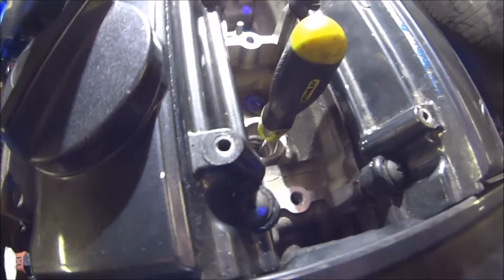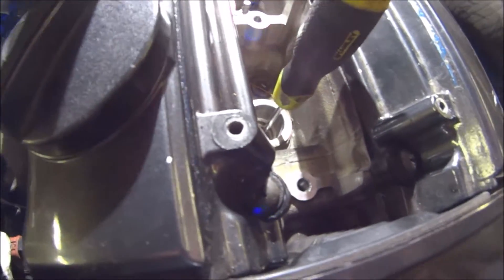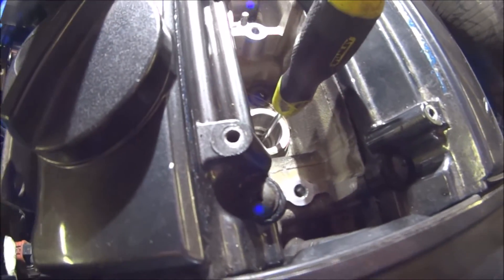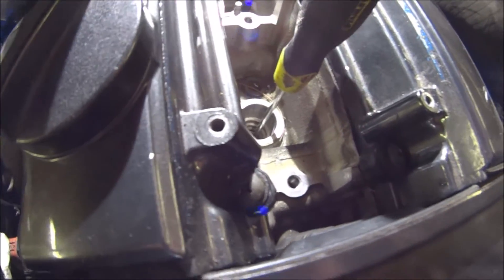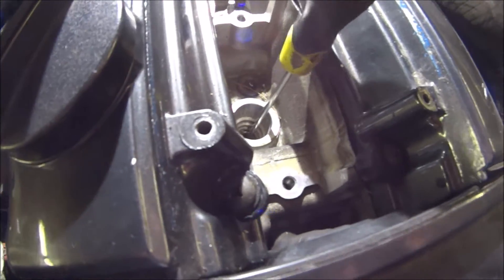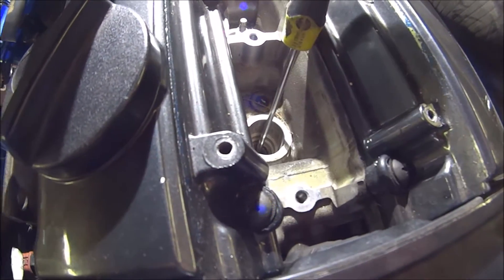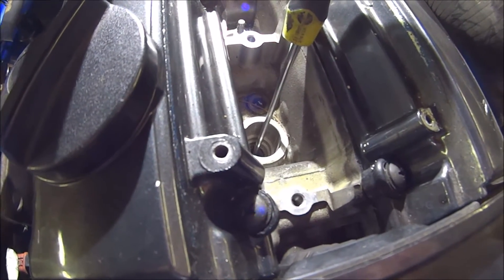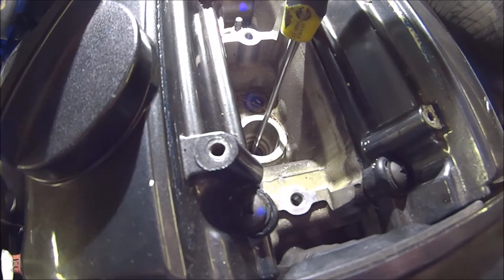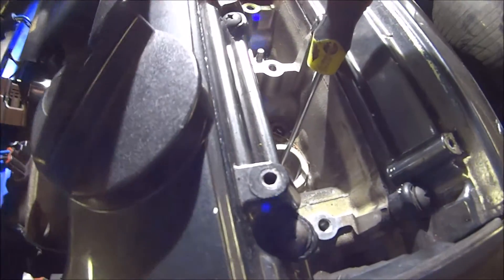We'll just turn the engine over manually, and eventually the screwdriver starts coming back up. When that stops coming back up, it's at top dead center. It's at top dead center now. I should not have pulled that screwdriver off — I should have left it in there.